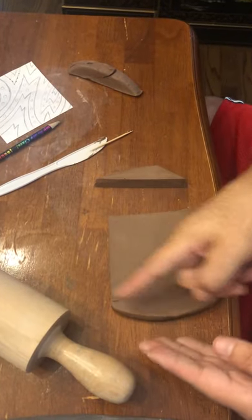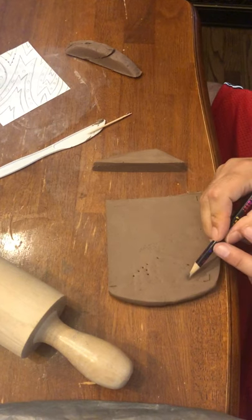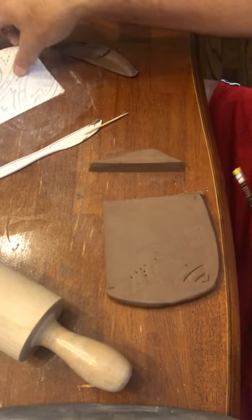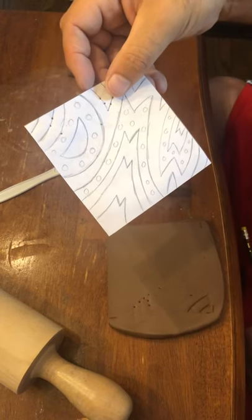You would cut out all around the tile. Once you're done cutting, you would start to connect your dots — take your tool and start connecting the dots. You'd have your full design in there. On this design I'd only want to get the lines, not the dots. See you guys in class.